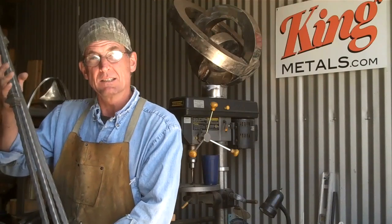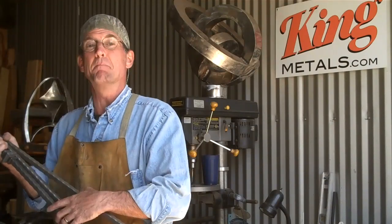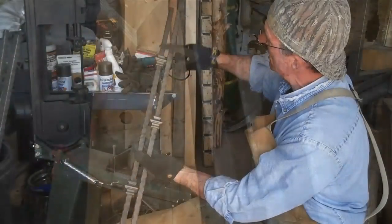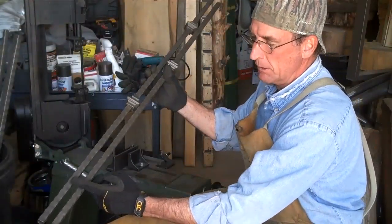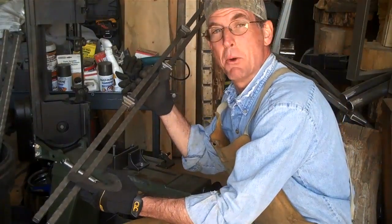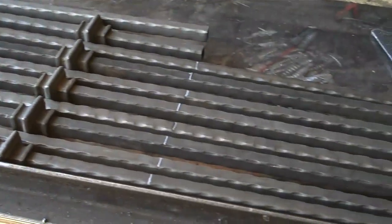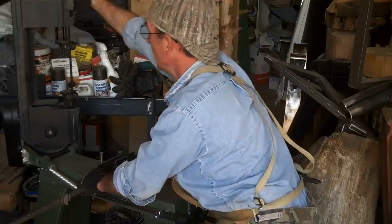When you order these balusters from King Metals, they're going to come to you longer than what you really need for your railing — it's up to you to cut them to length. As I get this table set up, I'm going to get that bandsaw running and start cutting these down. We'll be cutting the balusters for this railing at 32 and a quarter inches. When you set up to cut them, make sure you get them all lined up going the same direction. Here you can see how I've taken time to set these up on my table and get them all marked out before we start cutting — now it's just a matter of cutting them all down to length.